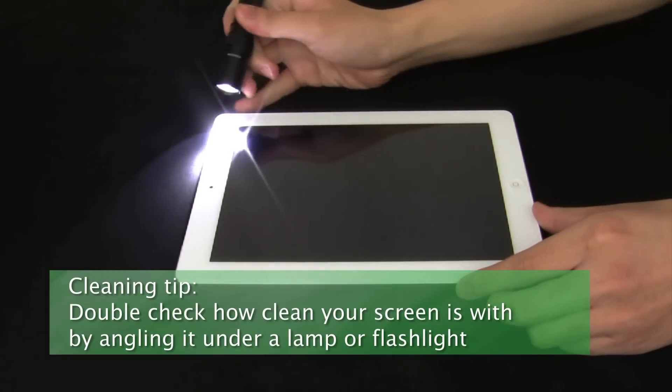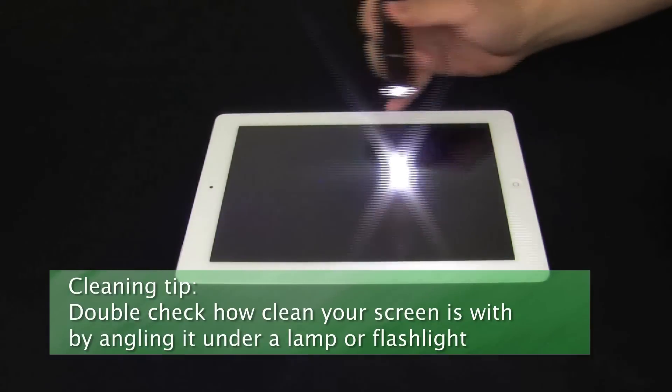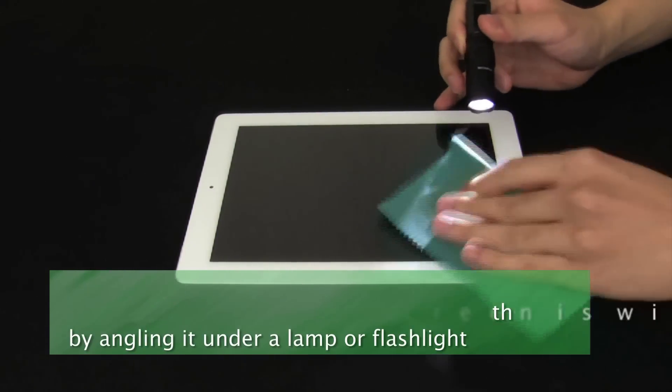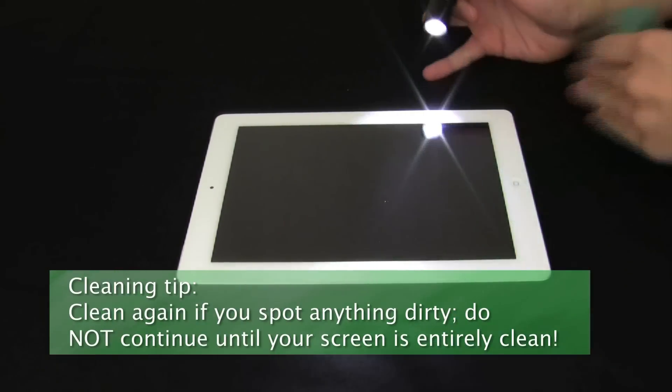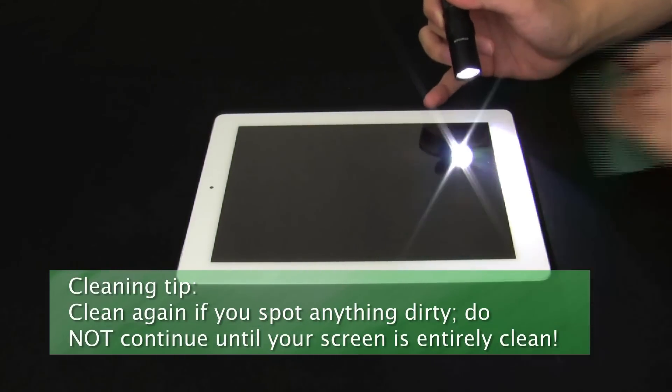Finally, check under your light source for any more streaking. Repeat the cleaning as necessary until your screen is completely clean. You can generally ignore smaller bits of dust that may settle after your first cleaning, but make sure all stains and smudges are gone.